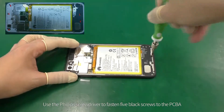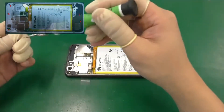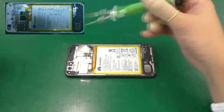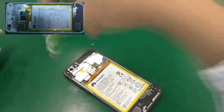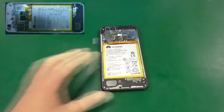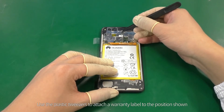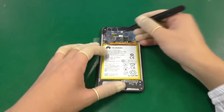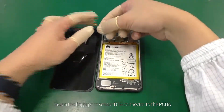Use the Phillips screwdriver to fasten five black screws to the PCBA. Use the plastic tweezers to attach a warranty label to the position shown. Fasten the fingerprint sensor B2B connector to the PCBA.